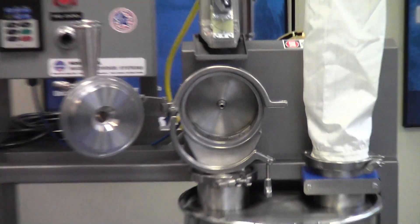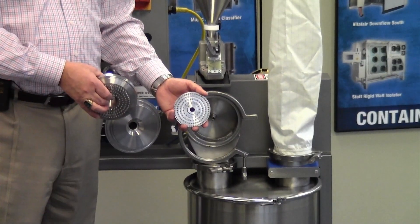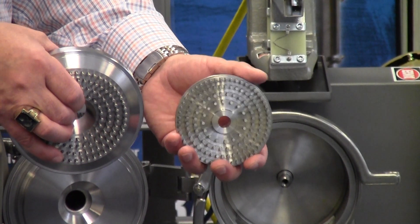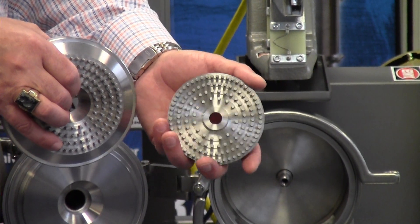We have two other types of grinding elements available for this machine. This is the pin rotor. The pin rotor is typically operated at very high speeds and can produce ultra-fine grinds of a D97 minus 35 microns.